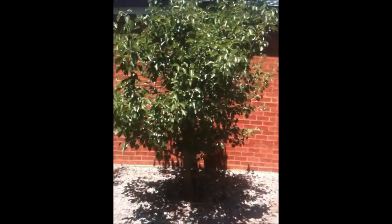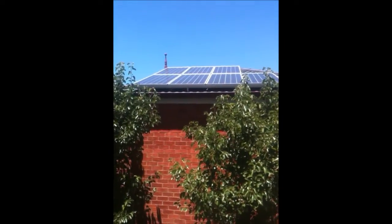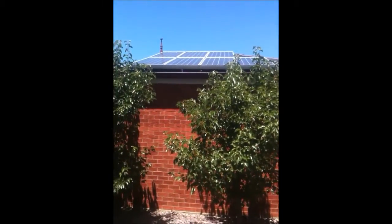This system here is made up of 11 190W Nestle panels to make about 2.1kW just on average. This one here is a tile roof house.